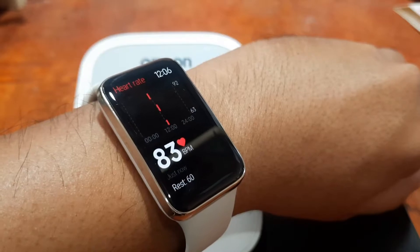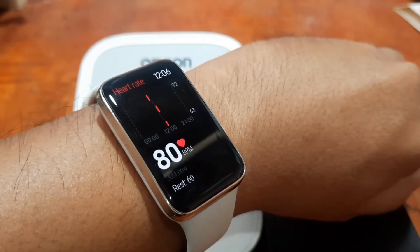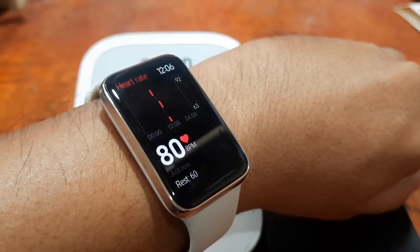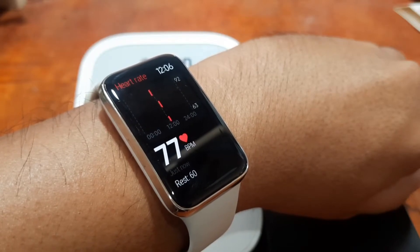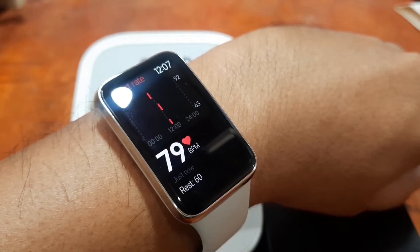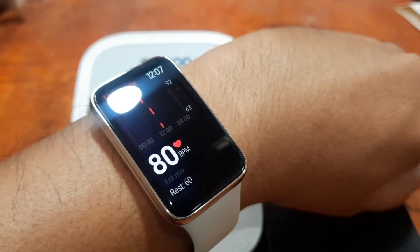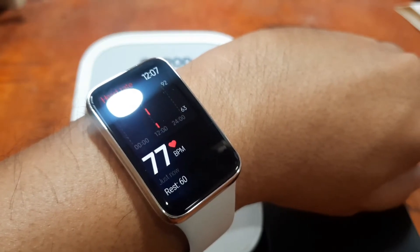So this is not continuous monitoring — we expect it to monitor the heart rate for several seconds and then stop. Let's see. If it does not stop, we will adjust it in the settings. It seems like we have a reading in the 78 to 80 range here.